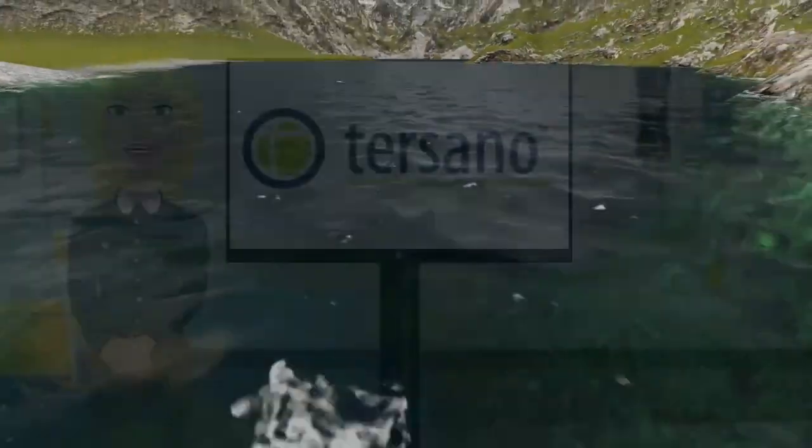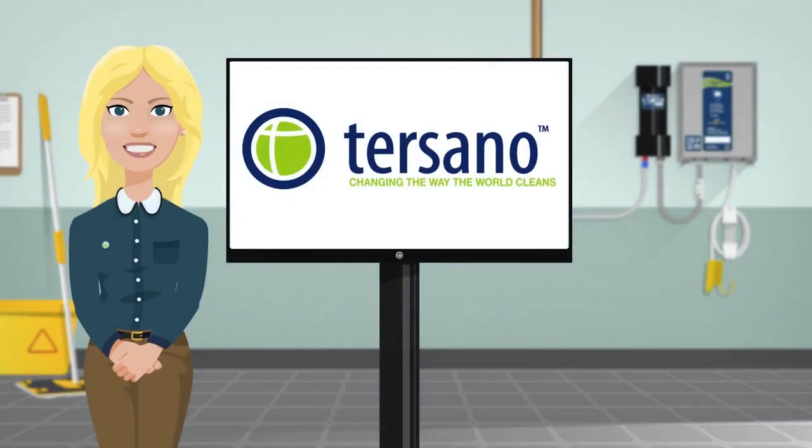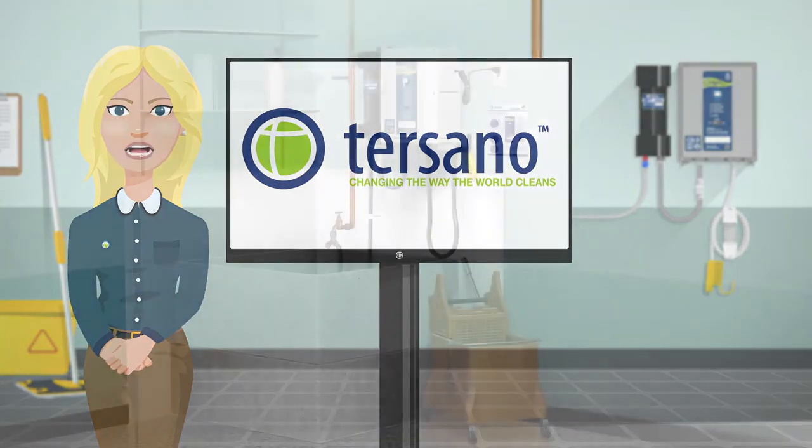Wondering what this does for you? By using the Tersano SAO, you are reducing your exposure to chemicals and your chance of injury at work. It is simple to use and allows you to clean all surfaces with just one product. Getting started is easy.